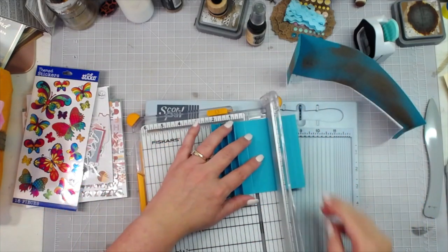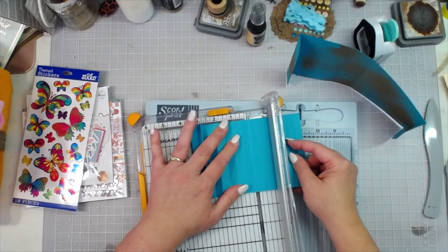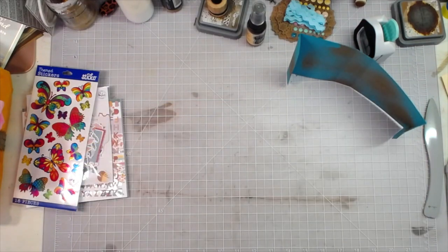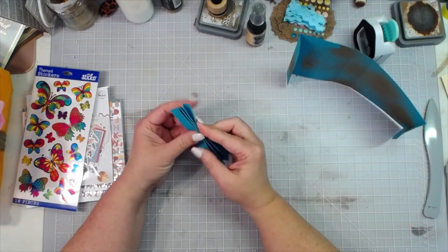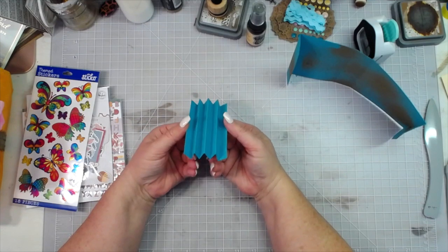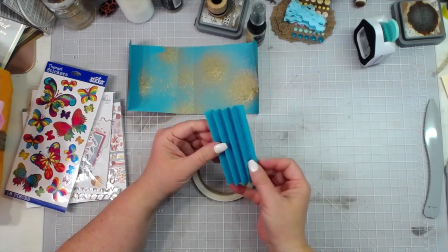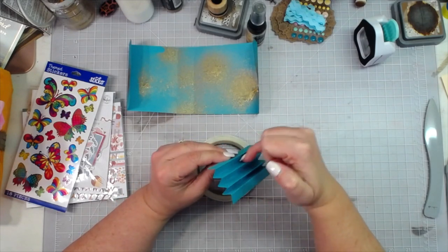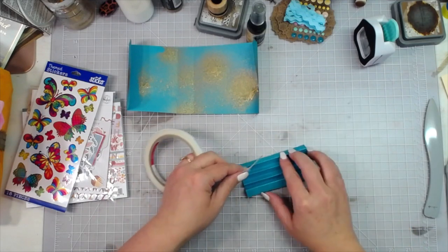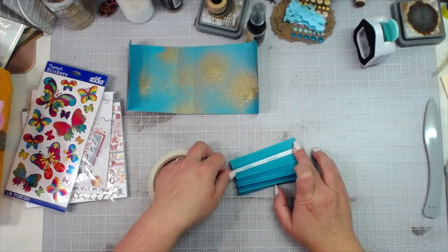I've got three mountain peaks and then I have that one piece, so I can cut that where that last score line was. Anybody else would have cut it the length they needed first, but I get confused with measurements and just wanted to make sure I had enough. There are my three mountains. This is going to get glued down, this is going to get glued down, and we're going to put score tape in the valleys. You've probably seen people make these kinds of albums before.